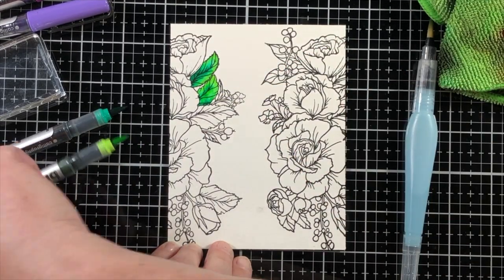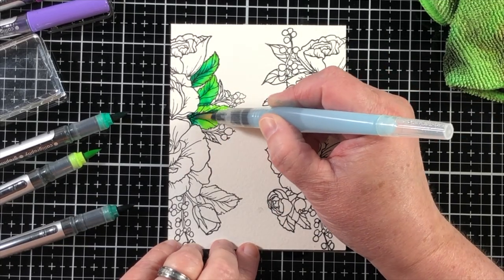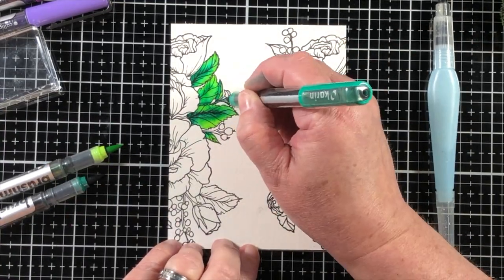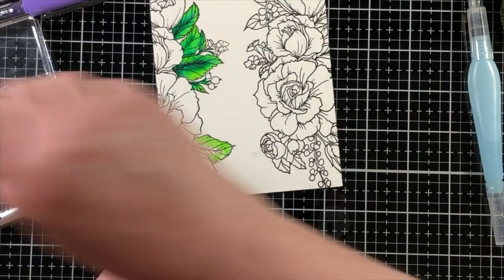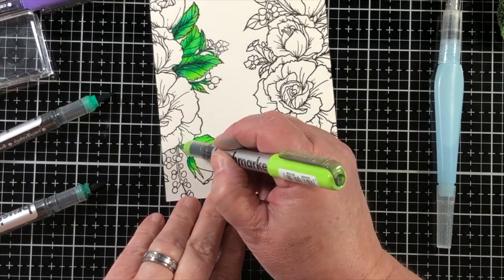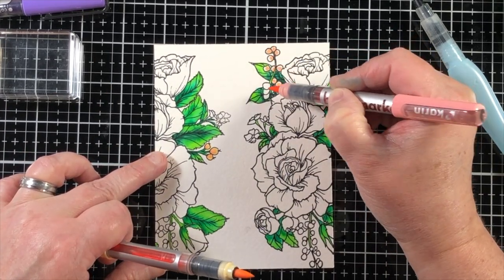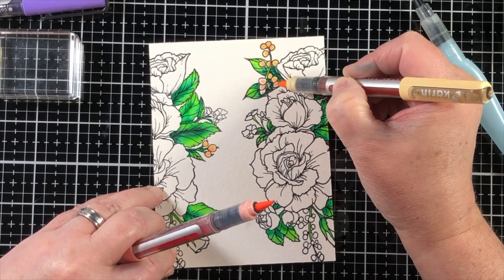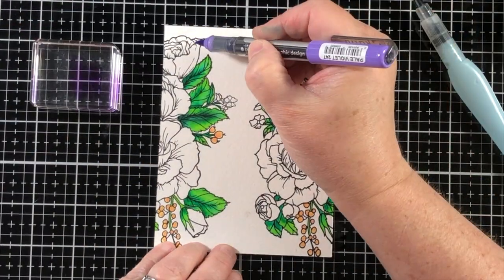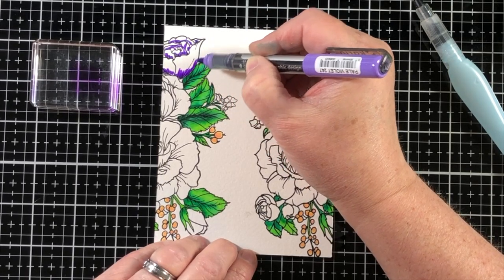I'm going to use these beautiful Karin Brush Marker Pro pens for the coloring today. I like to add the colors directly to the watercolor paper and then use a wet brush to move them around, helping the colors swirl and blend together while still maintaining some of their properties. I like to see a very unique look with watercolor. It's also beautiful when colors don't match up exactly and don't fade from dark to light in a perfectly symmetrical way — it really looks like something you'd see in a garden.